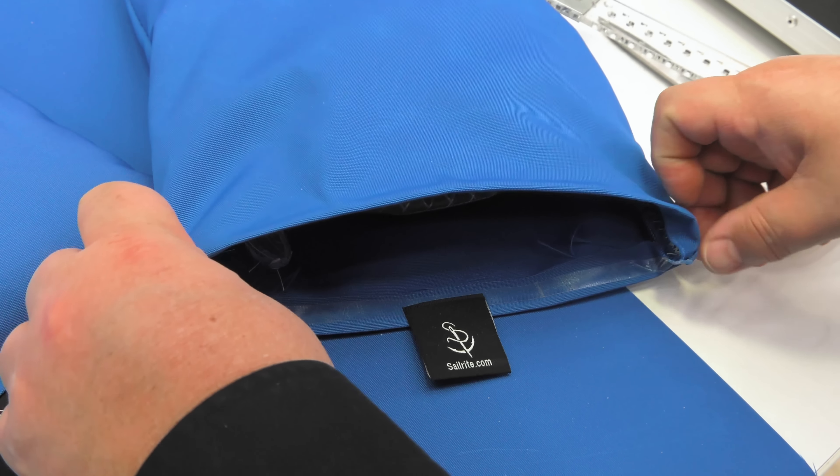Coming up is the material list for all of the supplies needed to make these patterning weights. We've chosen to use Top Notch 9 fabric from Sailrite, but other marine grade fabrics would also work well. For more free videos like this, check out the Sailrite website or subscribe to the Sailrite YouTube channel. Be sure to click the bell to be notified of new videos when they become available. I'm Eric Grant and from all of us here at Sailrite, thanks for watching.